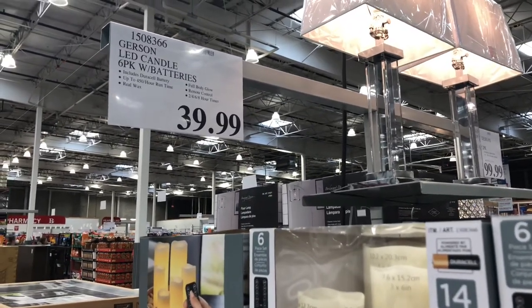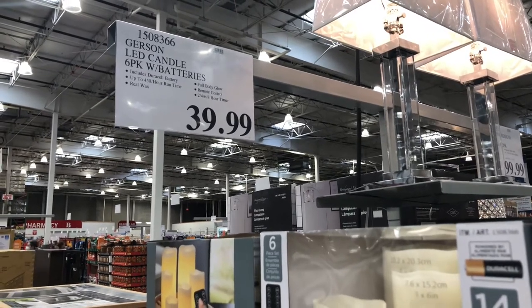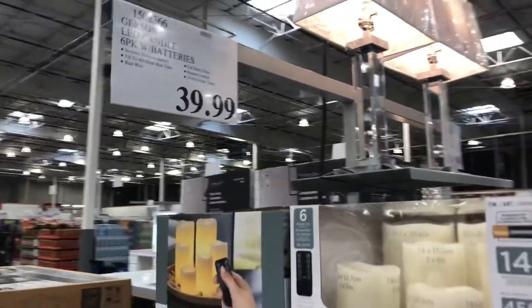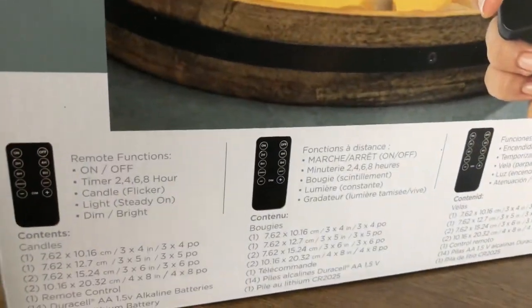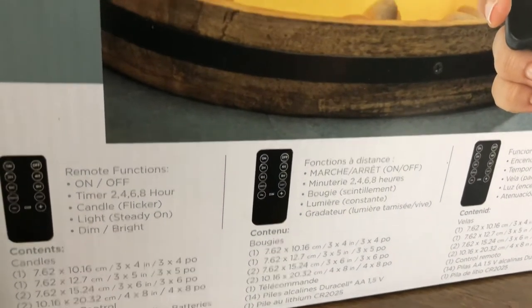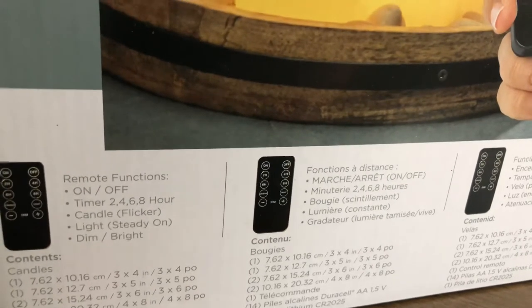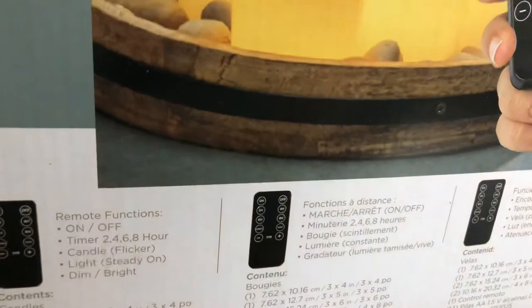Here we are again at Pasco with a six pack of candles, LED style with batteries. Let's check these out. The box shows remote functions: on/off, a timer for two, four, six, or eight hours. You can have it in candle mode where it flickers, light mode where it's on steady, and you can dim and brighten them. Each of them you can control individually, which is pretty awesome.